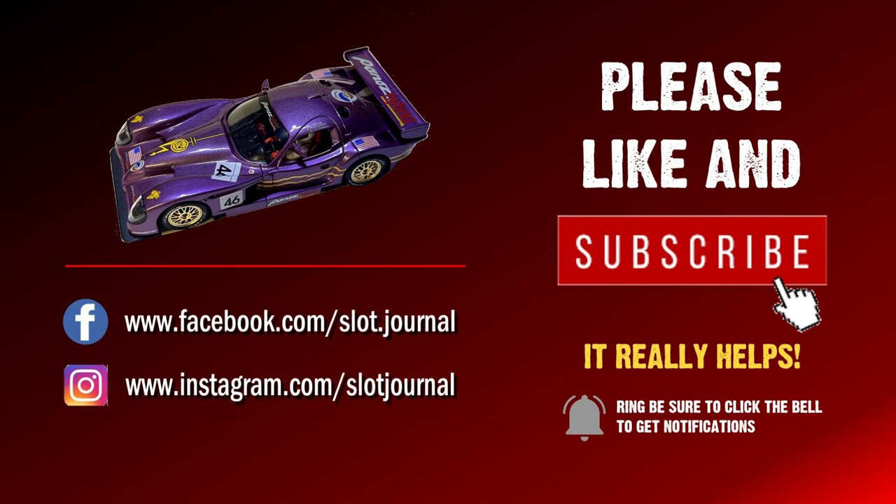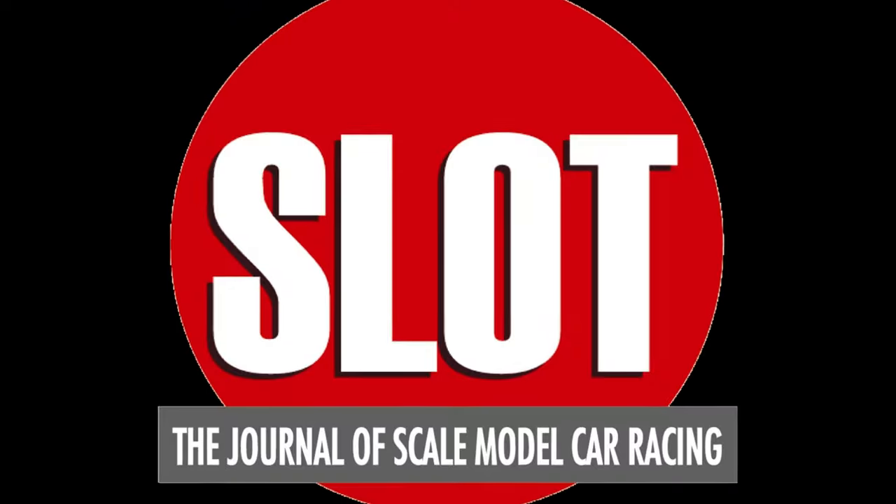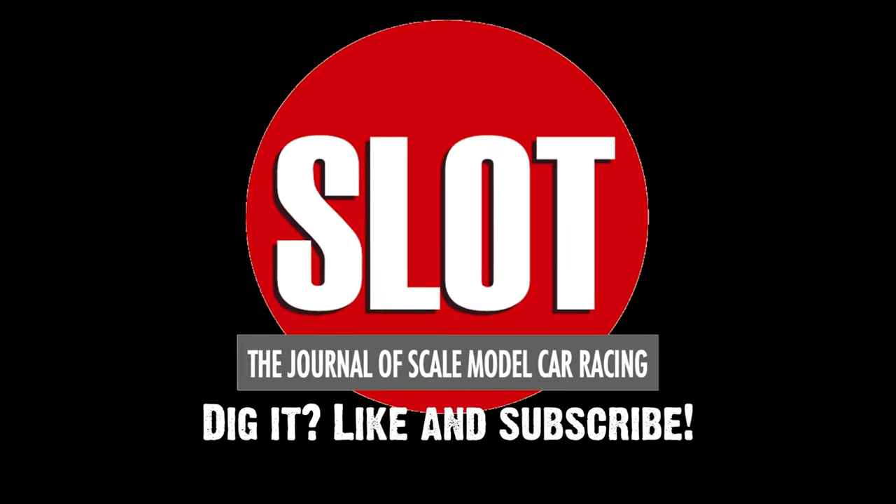That's all for now. Looking forward to seeing you in the next episode where we'll cover some ideas on doing backgrounds for your track.